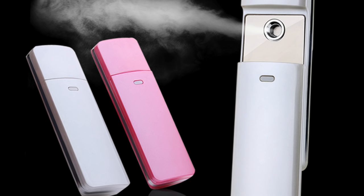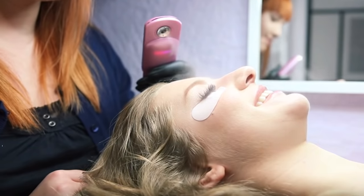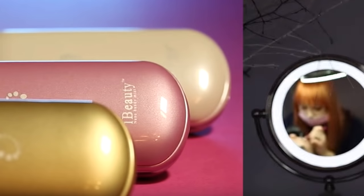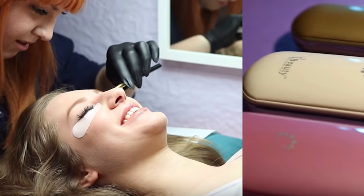When I talk about these, I'm going to be talking about nanomisters. What a nanomister is, is what you are seeing here in the picture. It's a small battery-operated device that pumps out a very fine mist of water or distilled water into the environment, onto your face, or onto your lashes, however you decide to use it. They were introduced within the lash industry because it is said they can cure the lashes, meaning clients can get their lashes wet within the 24-hour period that we normally recommend they keep them dry.